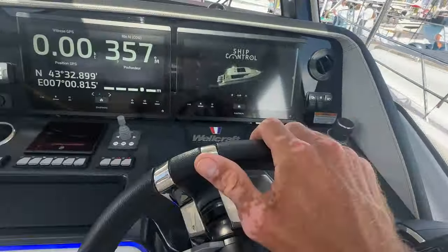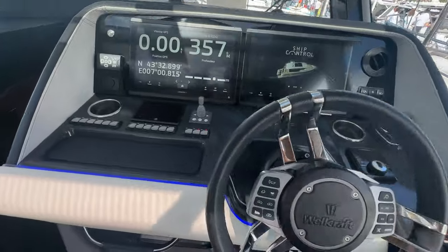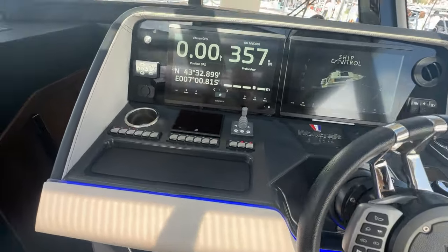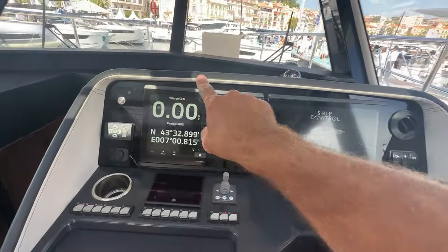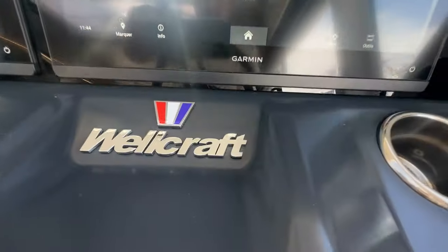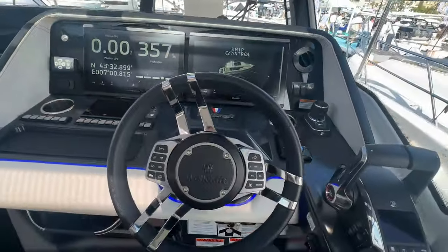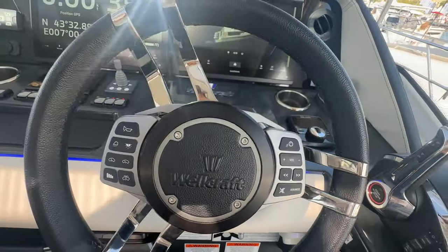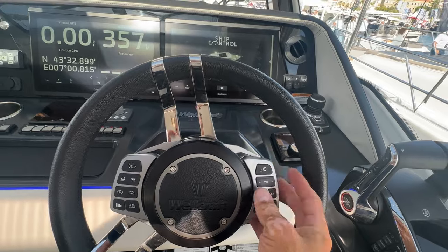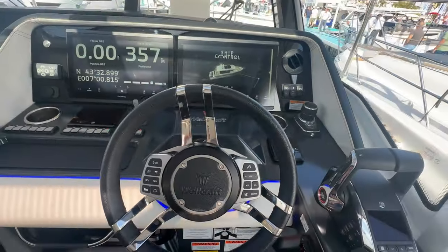The helm is a classy-looking setup — really nice LED backlighting with leather upholstery and leather stitching all around. There's a nice stainless steel Wellcraft logo and a pretty badass steering wheel with all your gauges and data built in, so you don't have to take your hands off the wheel when ripping through the waves.